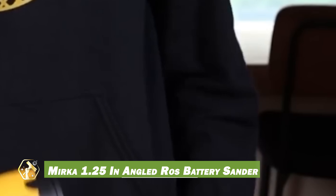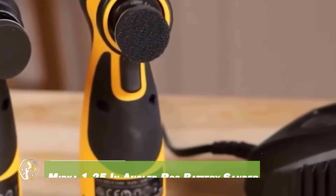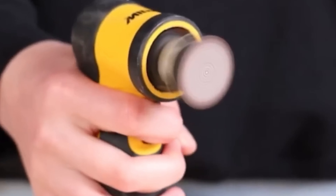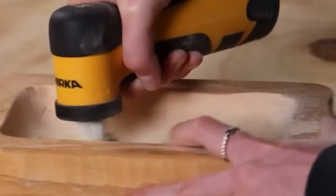The Mirka 1.25 inch angled ROS battery sander is a powerful tool designed for efficient sanding and finishing tasks. With a compact ergonomic build, it's easy to handle in tight spaces, and the 10.8 volt lithium-ion battery offers up to 16 hours of runtime.